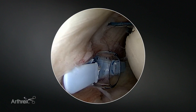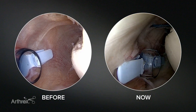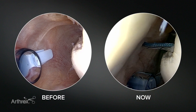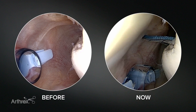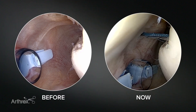Now we're going to complete our remplissage. This illustrates nicely how difficult it can be to do the remplissage at the end, because you can see our space here is already half of what it was before. Sometimes you get so much soft tissue swelling you can't see at all. So again it's important to make that decision to perform the remplissage at the very beginning.